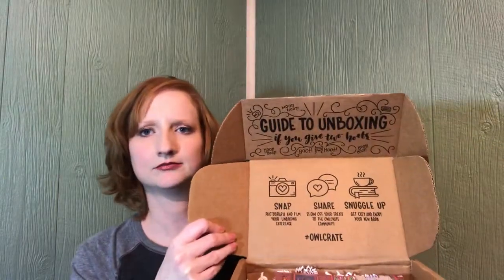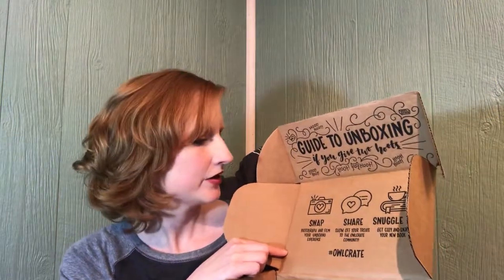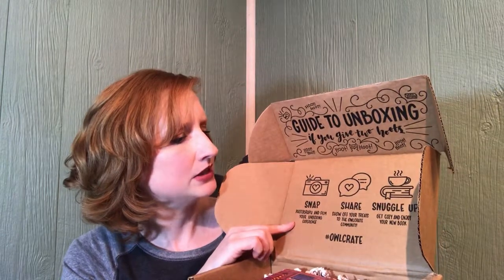Let's get back to the box. Opening the box, you have like this little thingy right here — that's pretty nice to always have something on the cardboard. It says 'snap, photograph and film your unboxing experience. Share, show off your treats to the Owlcrate community. Get cozy and enjoy your new book.' This is what it looks like on the inside. I'm not ranting, but I wish they would stop sending the squigglies. I would think that the boxes would be cheaper. I don't know if they didn't use those because people just throw it away. I would think there would be a better packaging system.